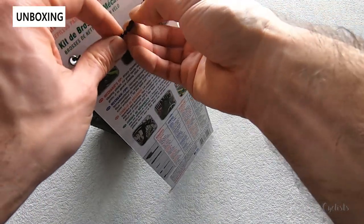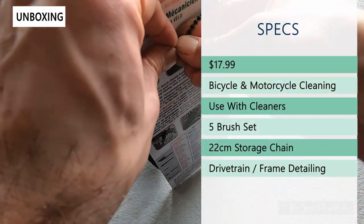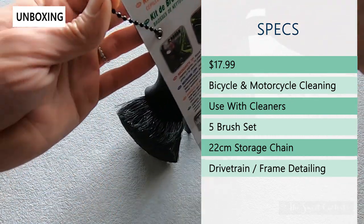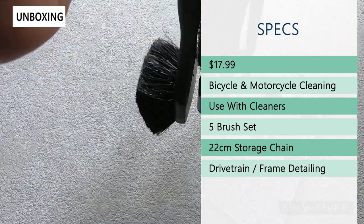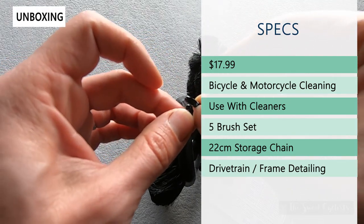We'll go ahead and take this off by just removing the chain and go over the specs. The retail price on this is $17.99, designed to use on bicycles, motorcycles, or anything else you have. It includes a 22-millimeter ball chain for storage — when you're done using it, you can take it off and put it back on the little ring.